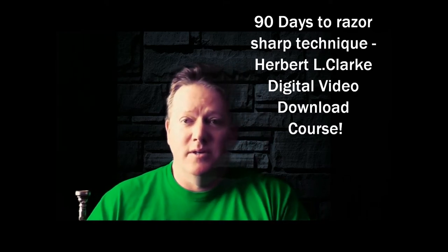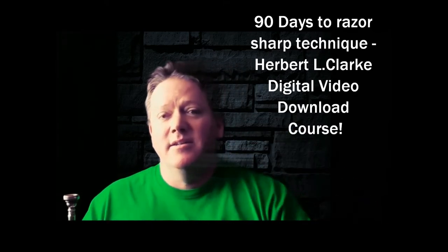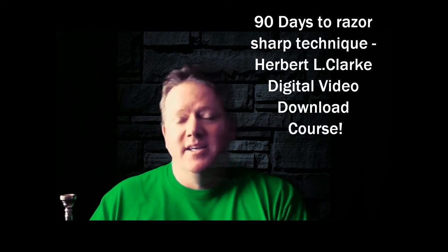Using the Herbert L. Clark book, and I'll put a link down in the description — you can click on it. You got to get it.